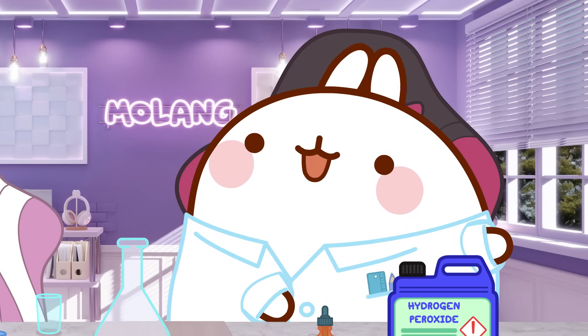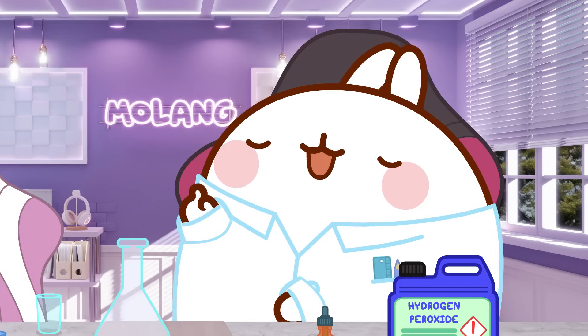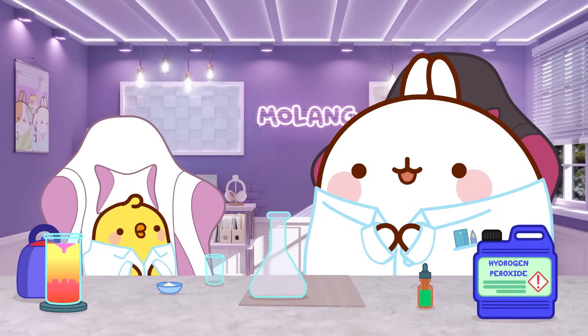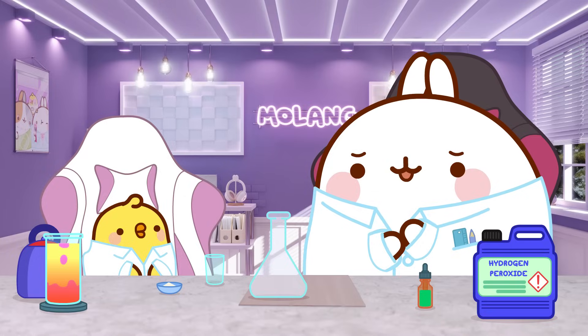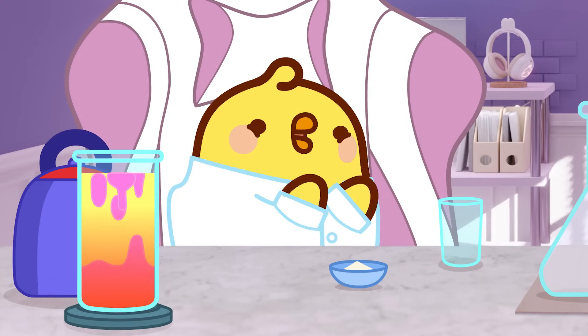And we're back after a little fixing time. It seems that for the previous experiment, we have to wait at least 24 hours until the eggshell is dissolved. Yeah, I missed that info. Oops. So, we will wait and we'll get back to this experiment at the end of the video. Now, Pew Pew, what's the next experiment? Called elephant toothpaste.